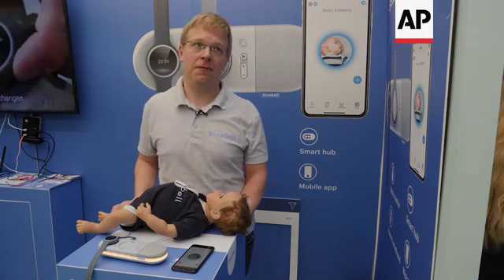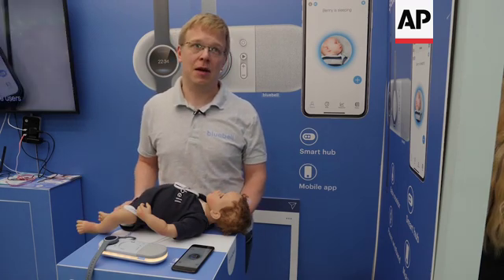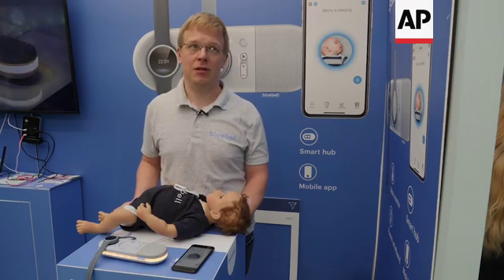Obviously we're also warned if something happens to the baby. So if your baby has a respiratory infection for example, we can help with the breathing rate and temperature. If your baby starts rolling on their tummy and you're worried about that, we will get alerted about those things as well.